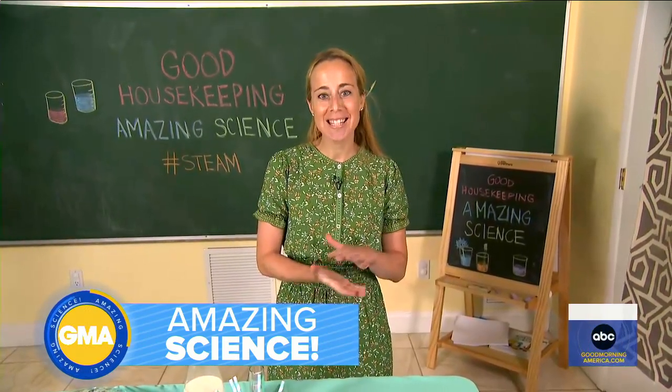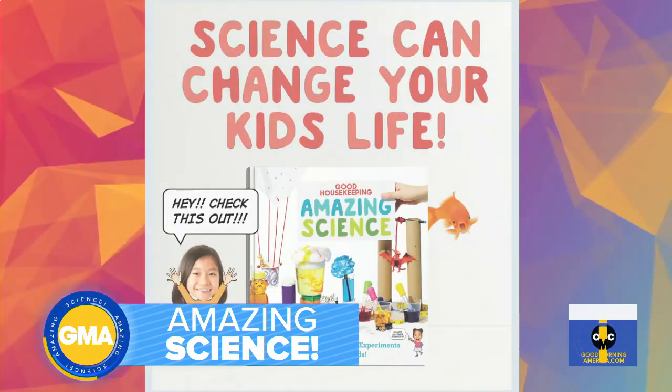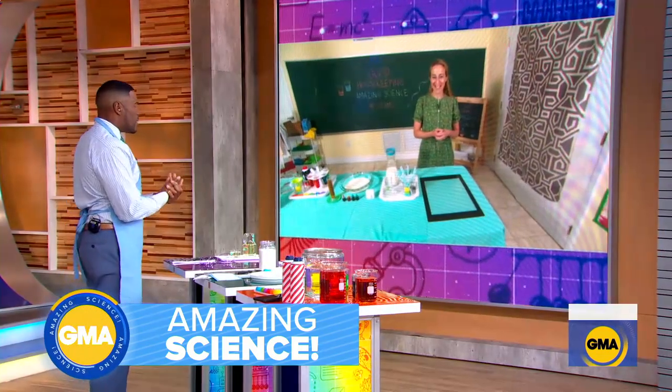STEAM stands for science, technology, engineering, art, and mathematics. All these experiments are really going to bring science alive for kids to make it really fun and engaging. When you can make it fun for kids, of course they want to learn and be more engaged. We're going to start off with this one.